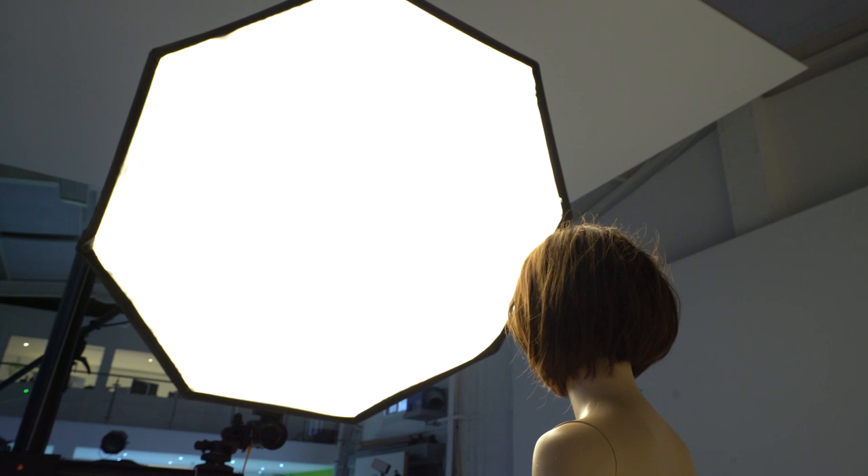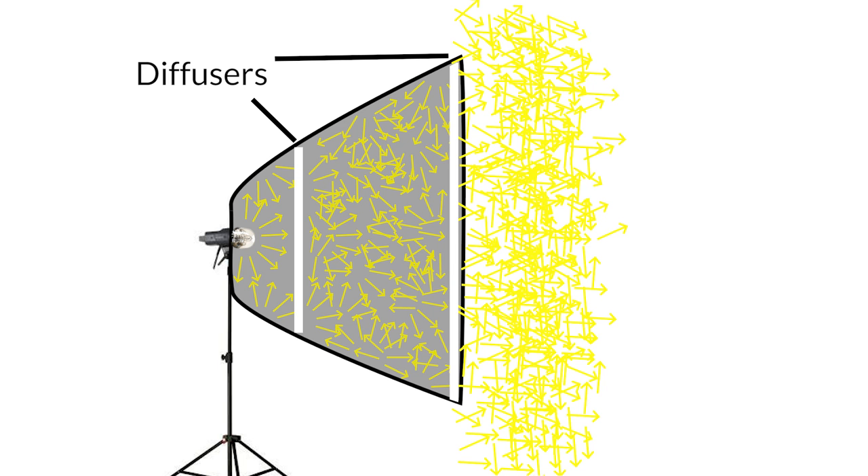The purpose of a softbox is to create a large and as homogenous a light source as possible — meaning the entire front surface of the softbox should be as evenly illuminated as possible. To do this the light needs to be diffused and scattered around inside the softbox so that by the time it reaches the final diffuser it is homogenous, creating broad soft light. The light emitted from the front will then travel in multiple directions without any point being brighter than another.